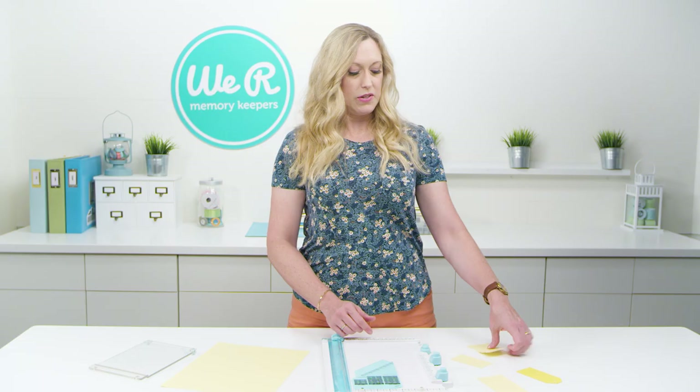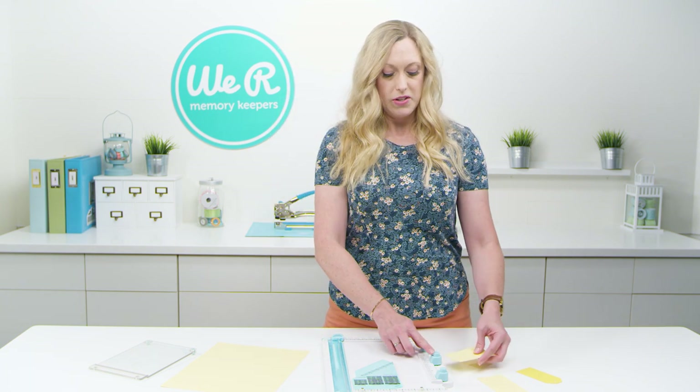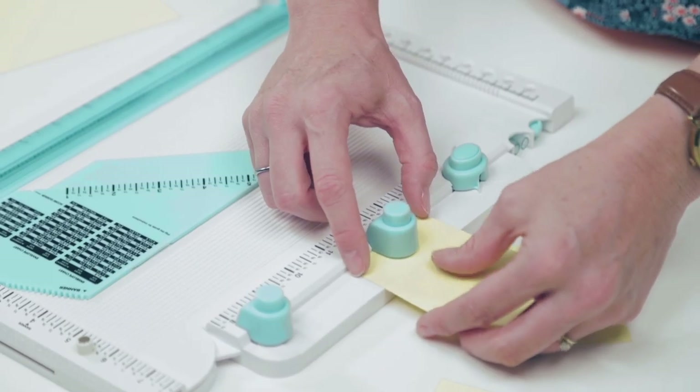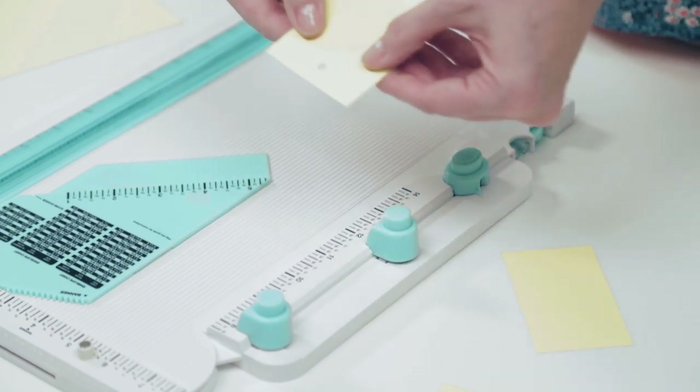You're going to trim your paper to the size you want for the tag you're going to make, and I've already done that. Next, you're going to go over to this side of the board where the hole punch is, and you're going to line this up on the centering measurements. This is a two and a half inch tag, so I'm going to line it up on the two and a half inch mark and punch your quarter inch hole.